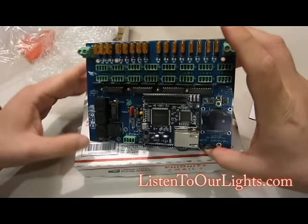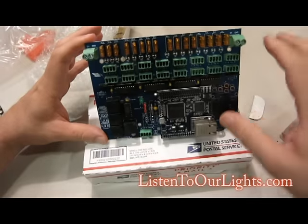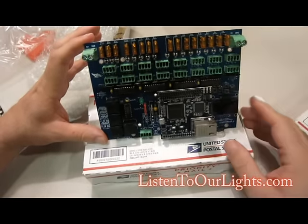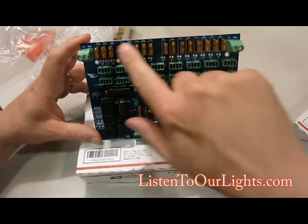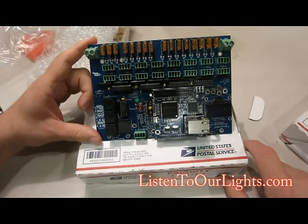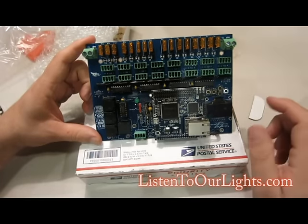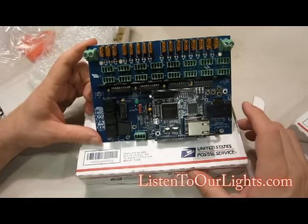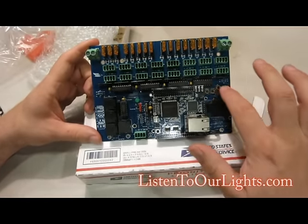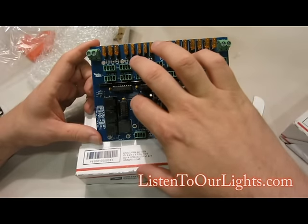Let's get a closer look here. Up here is where the power comes in — you've got your positive and negative on both sides, and then you have fuses. This is David Pitts' follow-up design, very similar to Jim's San Devices design. This is where the pixel connectors go. The F16 comes with an actual display that will tell you your IP address, and these are little buttons you can use to configure it. Here is a status LED.